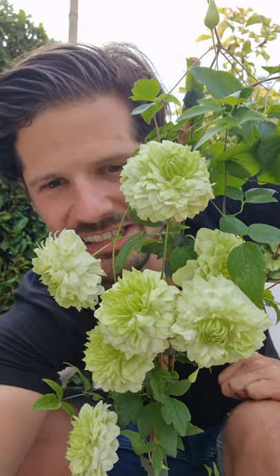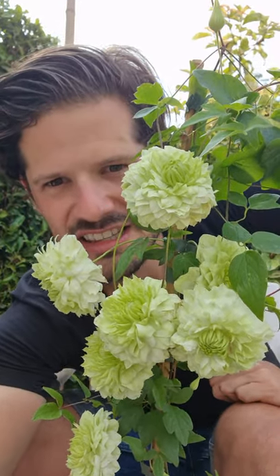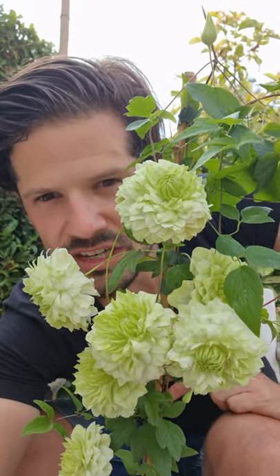Manju Clematis is the brand new Clematis with white greenish flowers, pompom shaped. Manju means 10,000, and it's also the never-ending story — that's one of the characteristics of this Manju Clematis, because it is flowering all summer long.